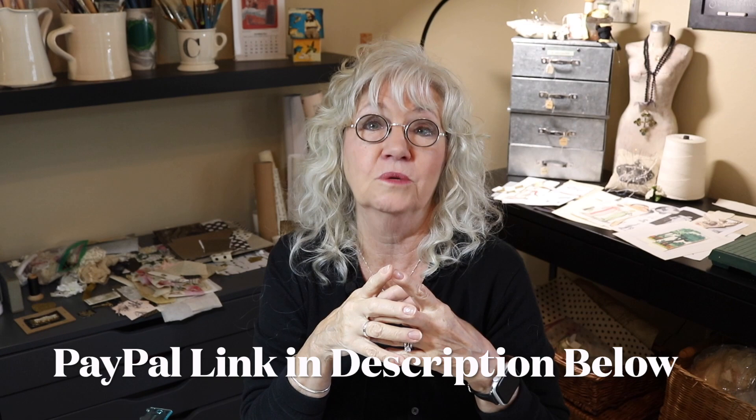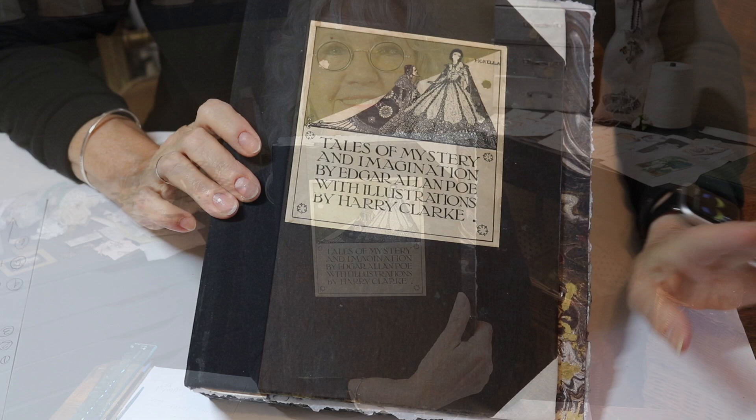We also want to thank all of the wonderful people who have donated to us on our PayPal donation button. It helps us so immensely. Today we're going to get started with how not to make a junk journal, part two.